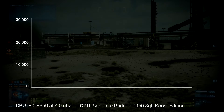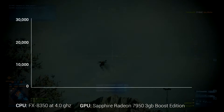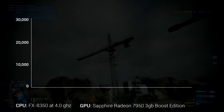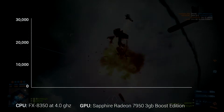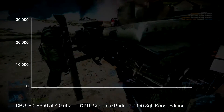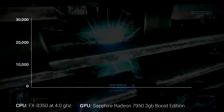So I bought a 7950 and installed it in my rig, which has an FX8350 running at the stock 4GHz. For testing, I started with the stock Radeon speeds of 925MHz on the core and 1250MHz on the memory — that is the stock speed for the Sapphire Boost Edition.